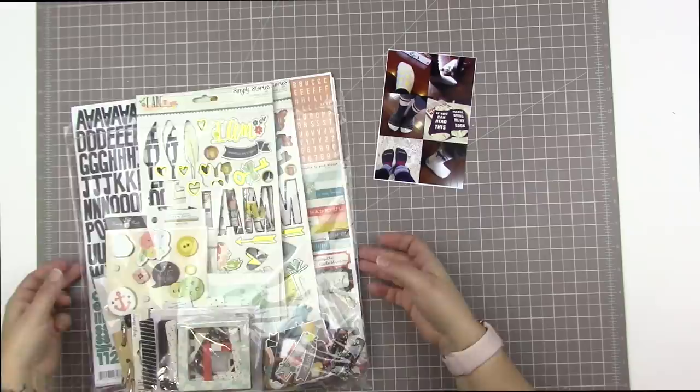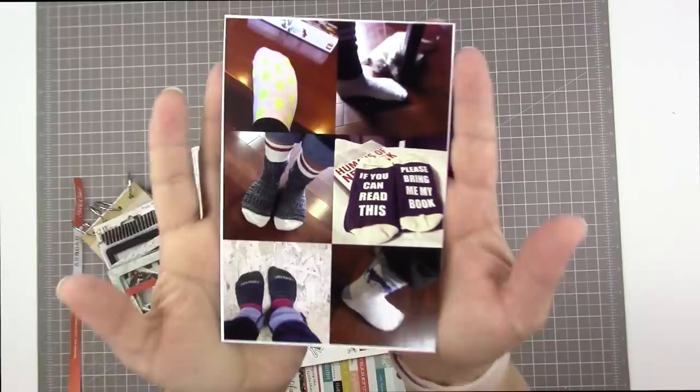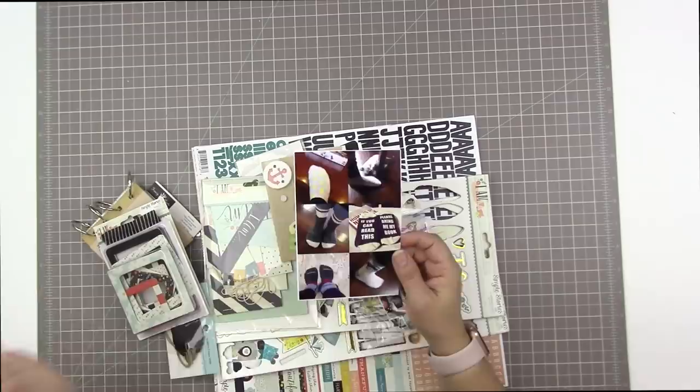Hi guys, welcome to another scrapbooking process video. It's been quite a while since I've scrapbooked and it feels good to be back. Thanks to everyone who patiently waited for me and sent me sweet messages while I was away. I was just focusing on my business for a while.